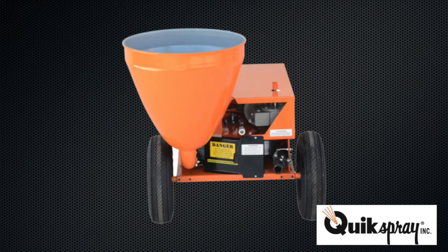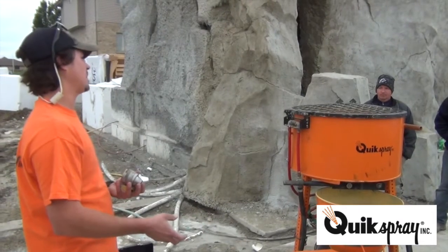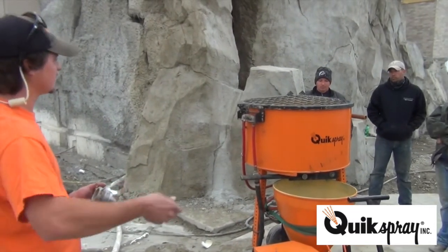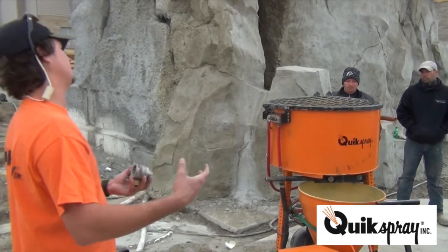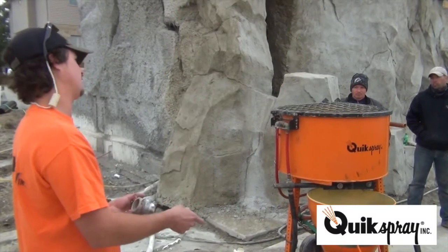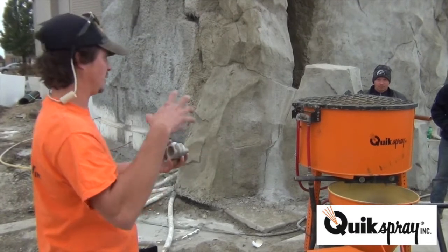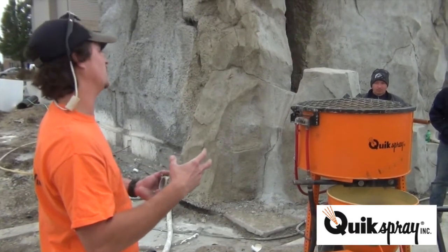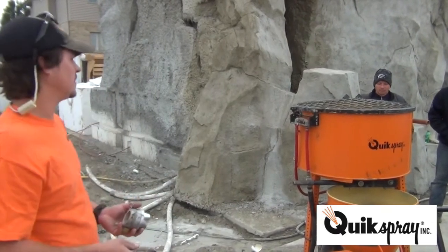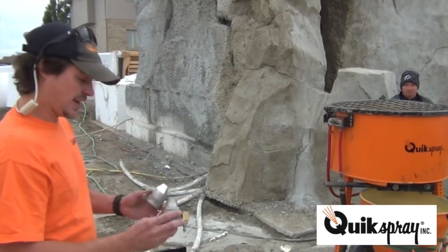The only time you'd run a slurry is if you're doing big aggregate, so when you first push the aggregate down you don't get a dry pack. You just mix a Portland mix real loose and put it in first to keep the aggregate from segregating. Same thing when you go to wash out — put Portland in after your mix, then a pig ball, and it'll keep it from segregating on the way out. That's really only for heavily aggregated material.